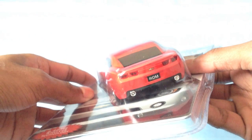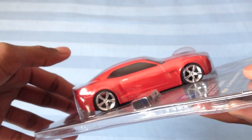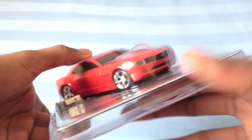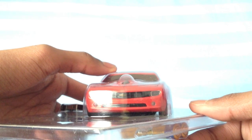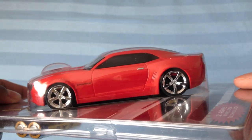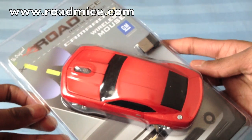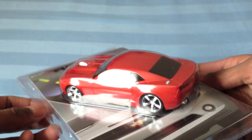I'll show you the car. The price and everything will be below in the video description. Depending on the area you live in, the price might be different. I ordered this online off the Roadmice website. I'll open this up and show you guys.